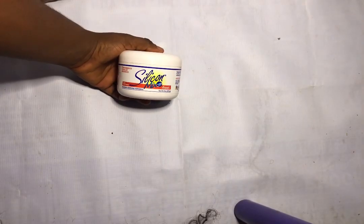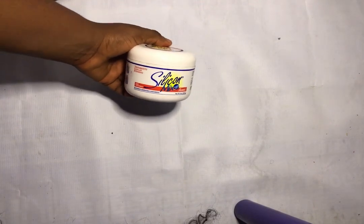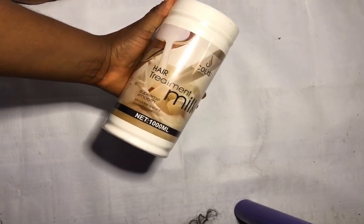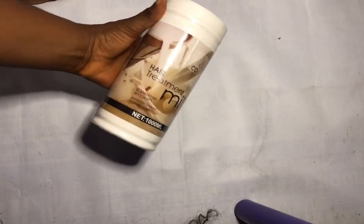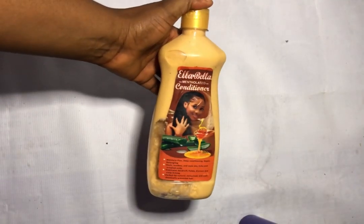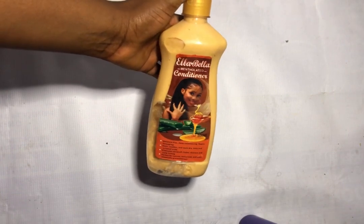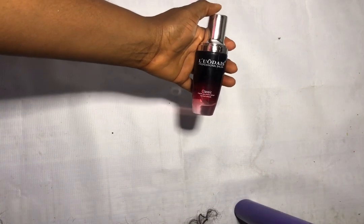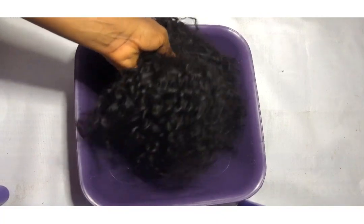First, I'm going to be using a silicone mix — this is actually my first time using this product. I'm also going to be using this hair treatment milk, and we're also needing a conditioner. You can use any conditioner of your choice. I'm also going to be needing a serum, and this is the first time I'm actually using this serum.